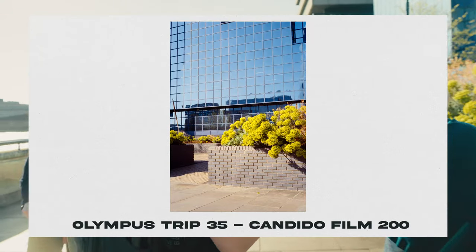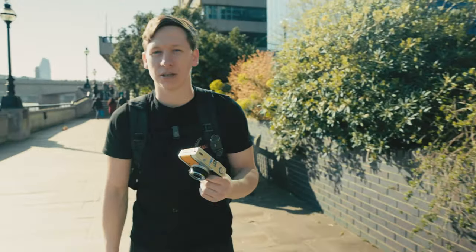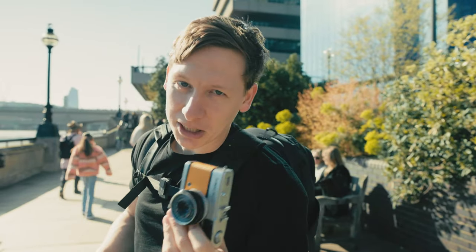I'll take some photos of the greens now to test color rendition. This is a really good spot because you get super bright blues and then the greens in there as well.